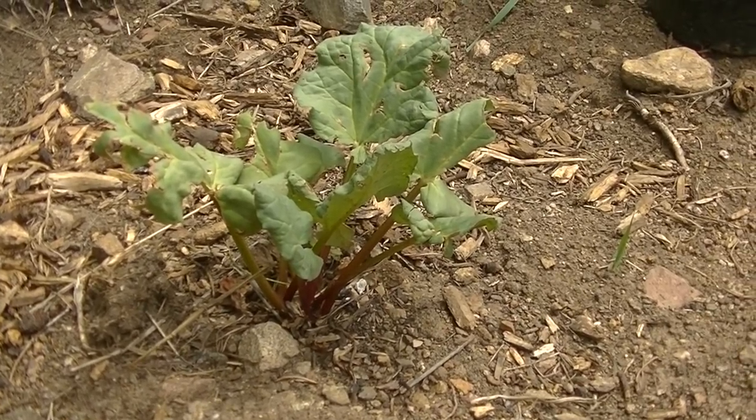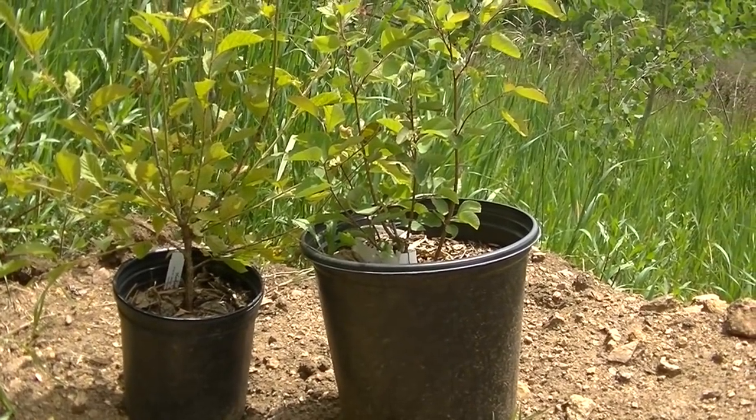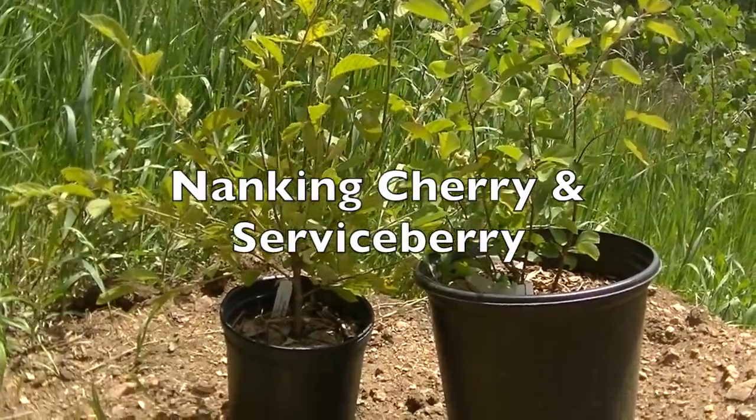These are the plants I want to get in the ground today — they've been in pots for two weeks. One is a cherry tree and one is a serviceberry tree. My goal today is to finally get those in the ground.